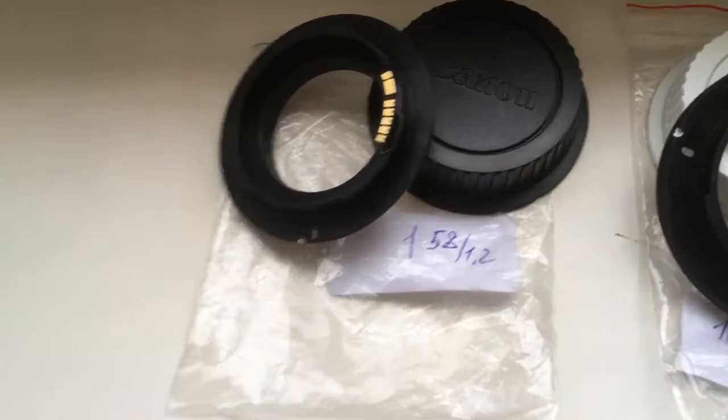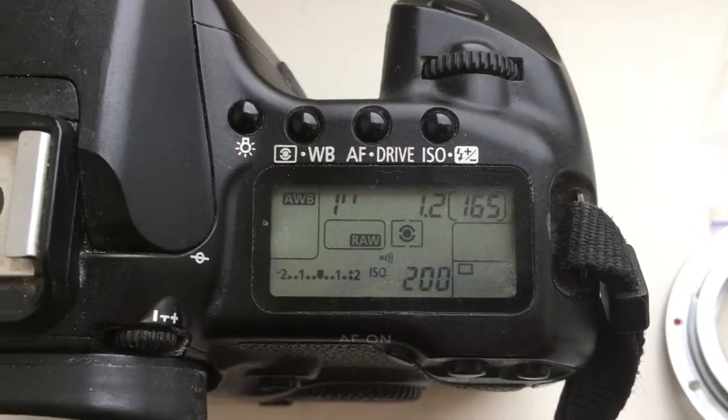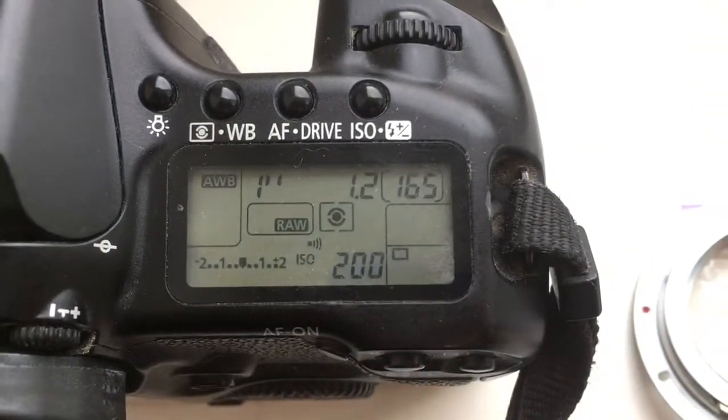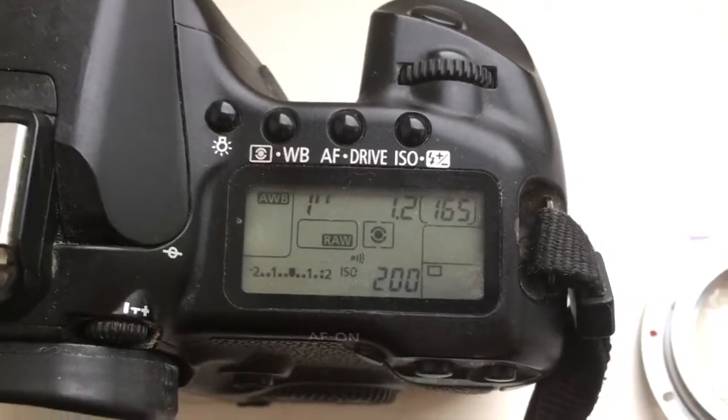Now I check the adapter in my camera. Adapter number one: 58 millimeter focal length and diaphragm 1.2.